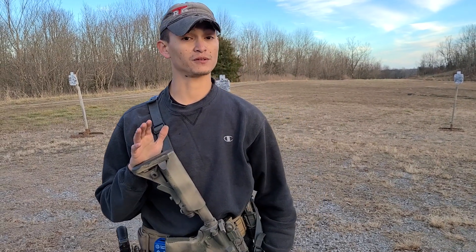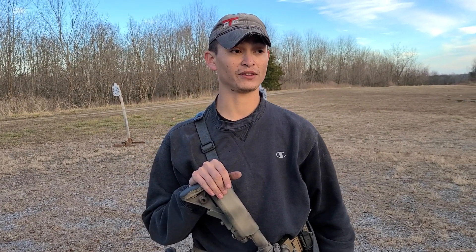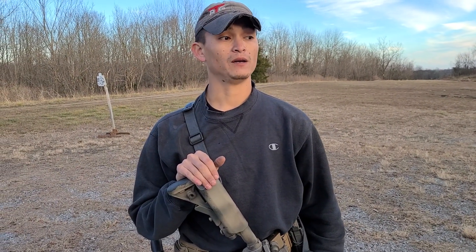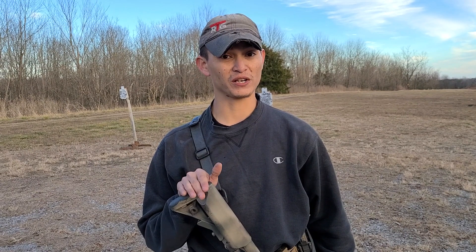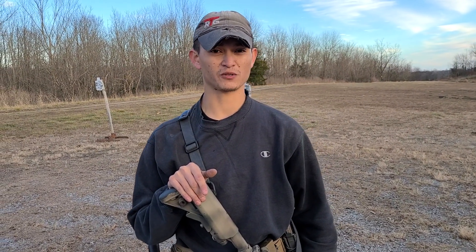If you want to come out and train with us, you absolutely can. If you want to support us through Patreon, you can. Forty-one dollars a month gets you to train with us as much as you want for as long as you're signed up — all it turns into is an email process. Look, I get it — ammo is pretty short right now and people are getting crazy. To me, this is a really good time to figure out where you're at, go to classes, go through the things that are really important, and make sure you're squared away.